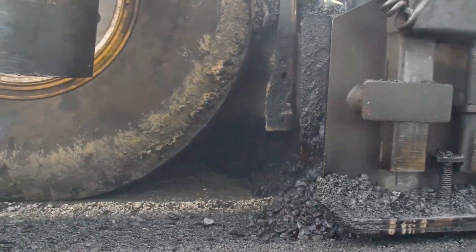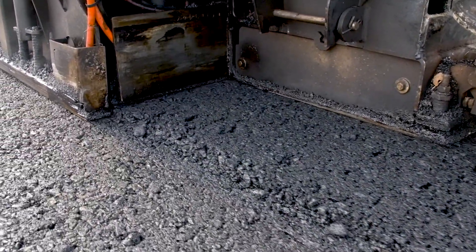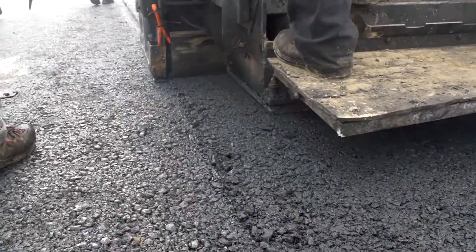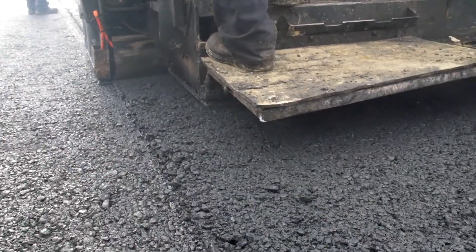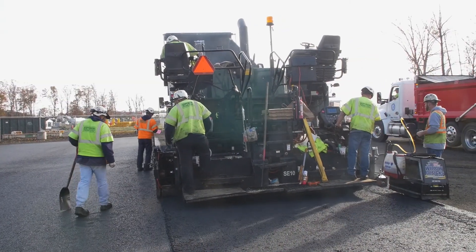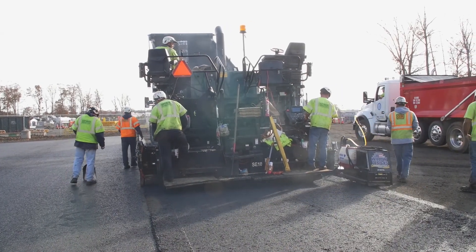We usually see about a tenth to two tenths lower or so on base courses. But on wearing courses where we're a little bit thinner lift and the mix is a little bit tighter initially coming underneath the paver, that's when we really start yielding those higher joint density numbers. The roller will actually give you an additional one to two, maybe three points of density extra in the joint.